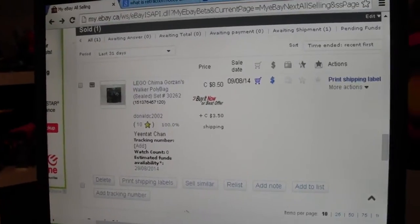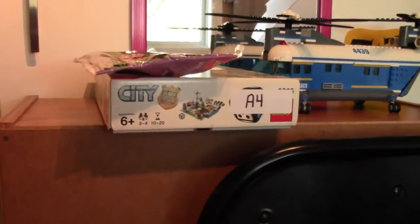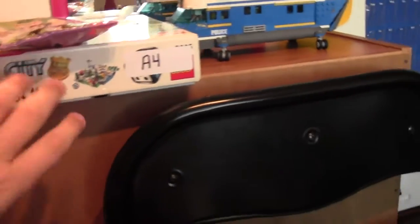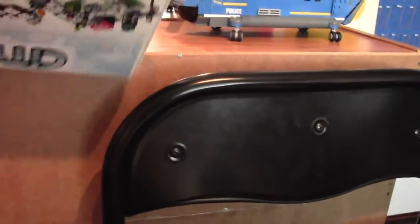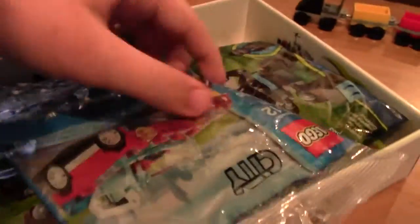This is going to be a really easy order to pick because it's one polybag, and I don't know where that polybag is yet — it's just in a box in front of me. Here's a bunch of polybags, all listed on eBay and BrickLover18, and there's the polybag I need, right on top.